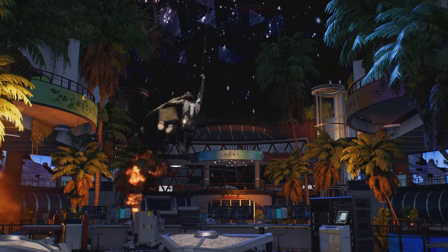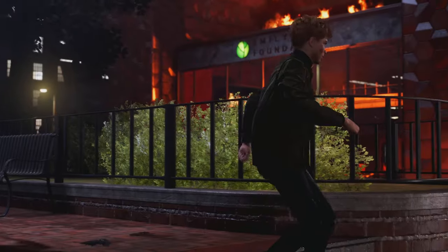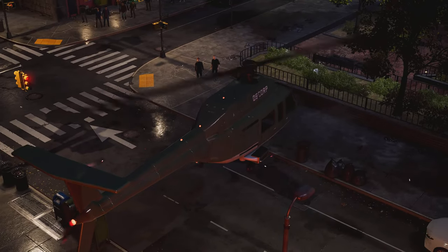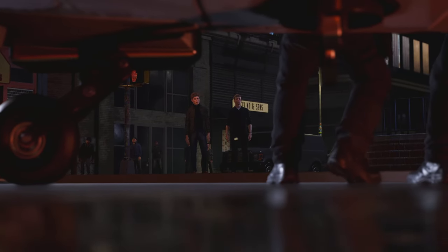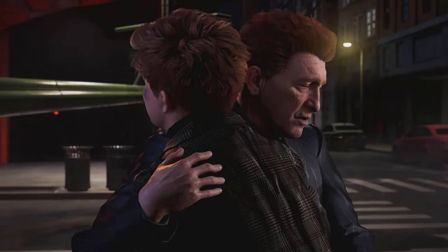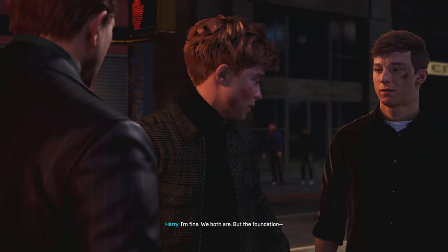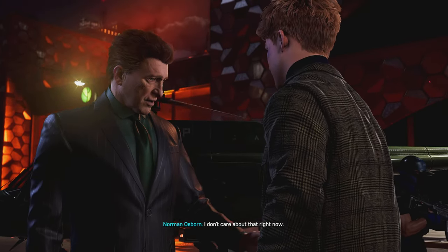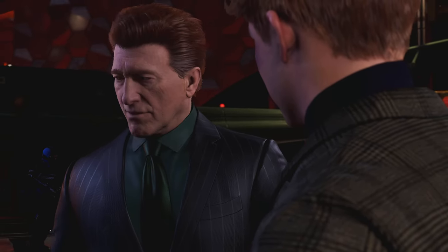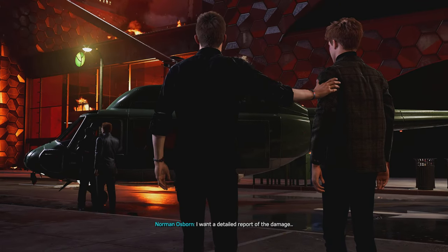Let's go! Harry! Are you hurt? I'm fine. We both are, but the Foundation... I don't care about that right now. Are you sure you're okay? Yeah. Get in there and see what you can save. I want a detailed report of the damage.